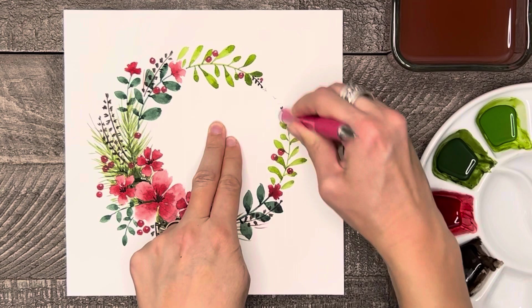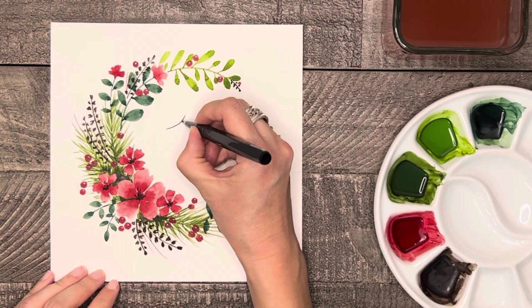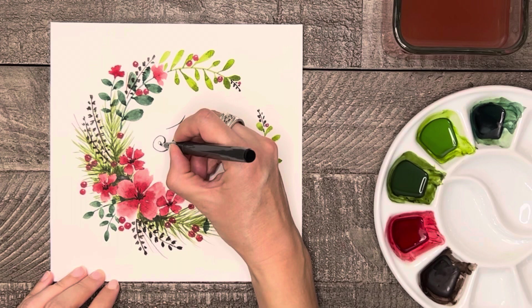When the paint on your wreath is dry, go ahead and erase any pencil marks you might still see. Then as an optional piece to this wreath, you can write a word in the center using a brush marker or pen.